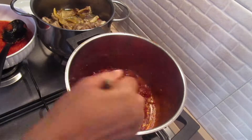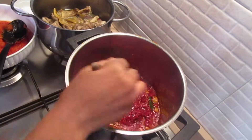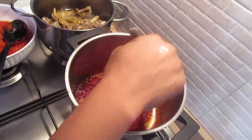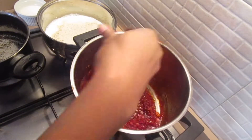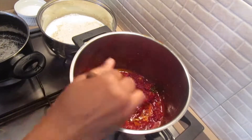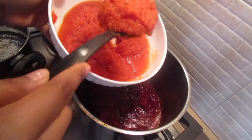Stir continuously to avoid burning. The next step is adding the fresh blended tomatoes. Allow the concentrated tomatoes to cook until the color changes - that is when you add the fresh tomatoes. I'm going to go ahead and add the fresh tomatoes now.